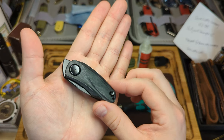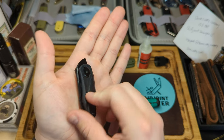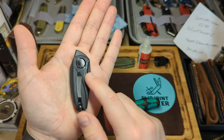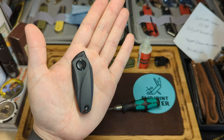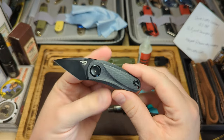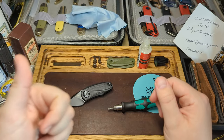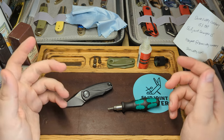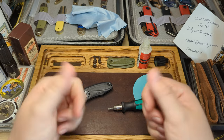So there we go guys - disassembly and maintenance of the Twisted Tulip. Let me know what you think of this sort of video in the comments; if you'd like to see more of these I'd be happy to do them. This is one of my favorite things to do with a modern slip joint. Fantastic little knife. Thank you very much for watching - give me a like, a follow, and leave a comment. Love speaking to you guys down there. Peace out!